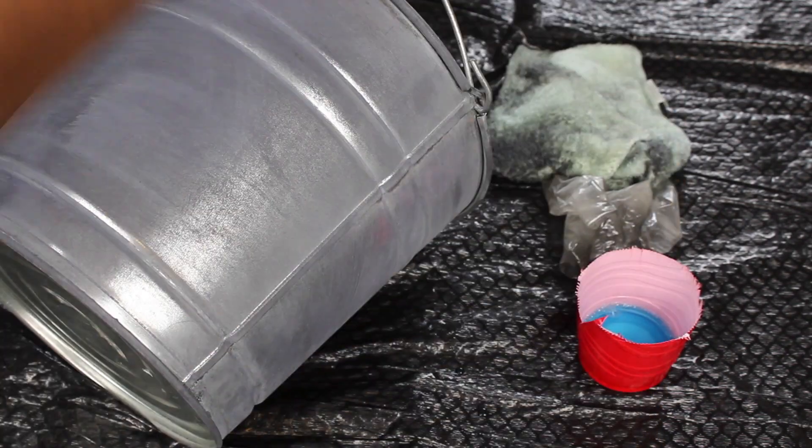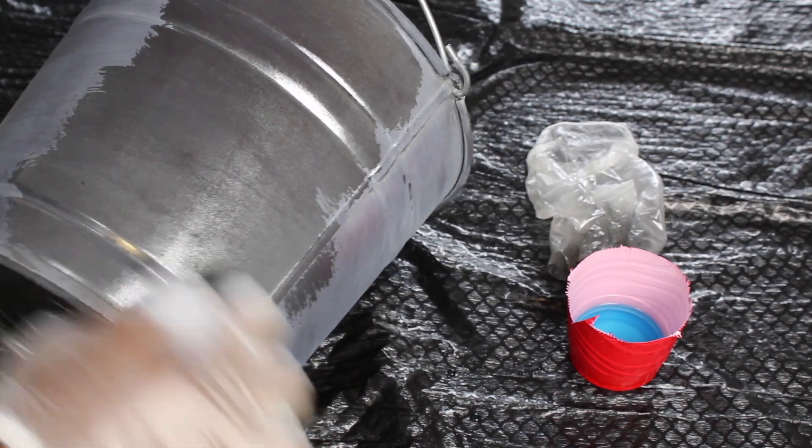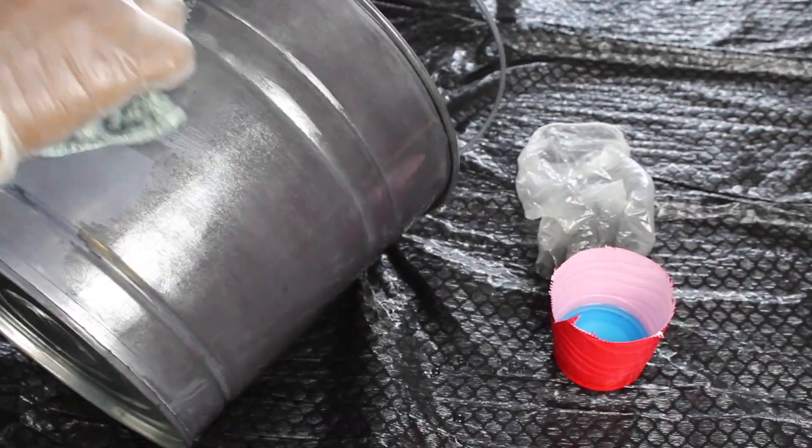Once I applied about two coats of the zinc solution I let it dry for about five minutes, and then I put on one additional coat to make it darker. The more you apply the zinc solution, the darker the pail gets.